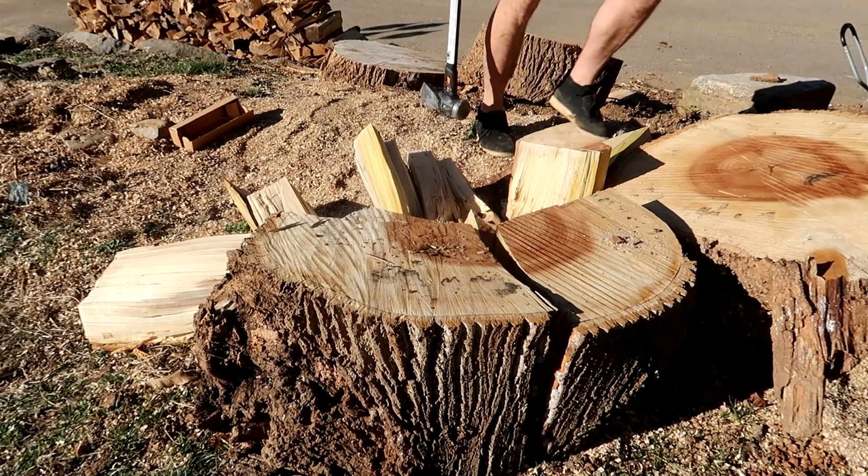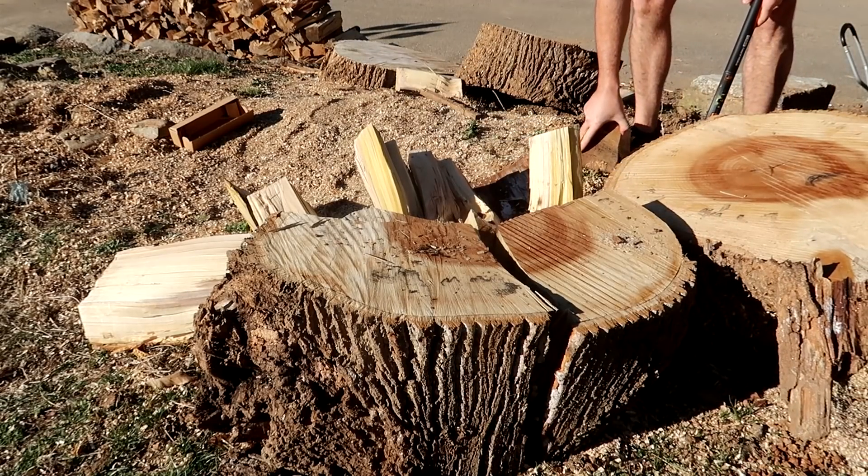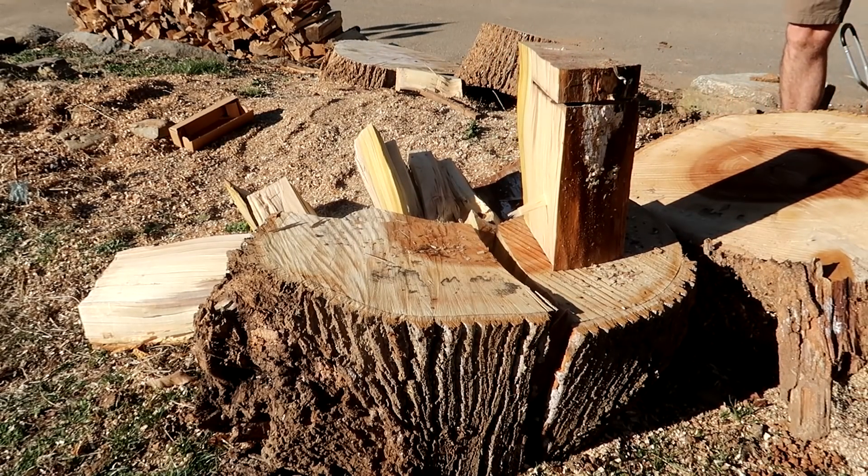One more — be done. Save it for the future. Wedges, whatever I can find. There's a lot of wedges out there. Piece of cake.